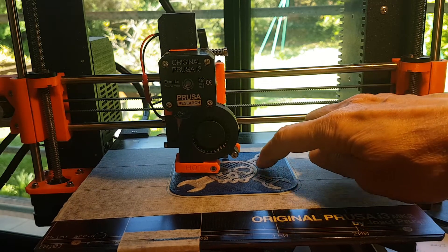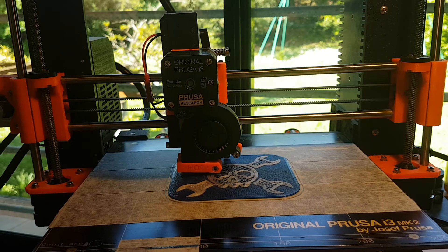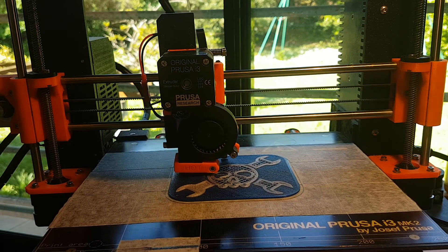We do have a little oozing and stringing here, but it's normal — it's a PET, more or less like PETG, and even worse for stringing.